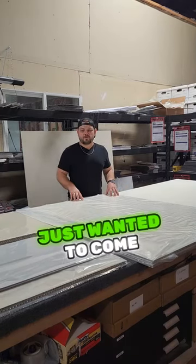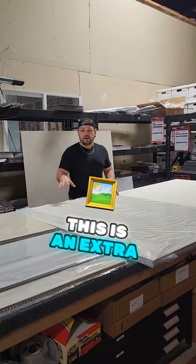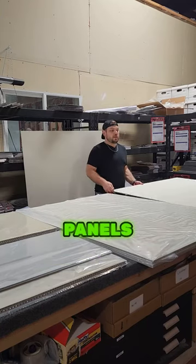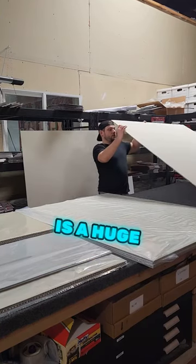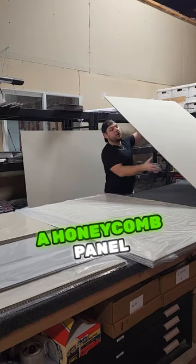Hello everyone, I hope you're having a great week. I just want to come on here and share a little bit about a project that we're working on. These are extra large honeycomb panels — this one right here is a huge 64 by 48 inch panel, and this is a honeycomb panel.